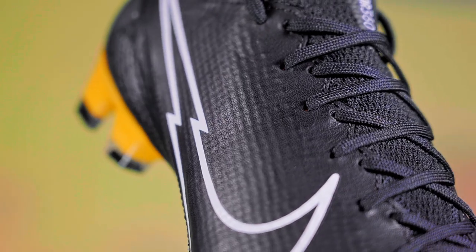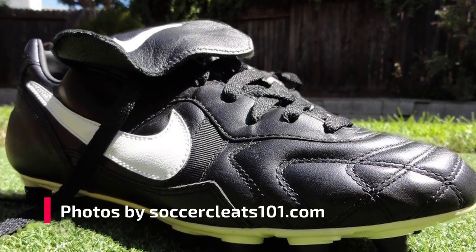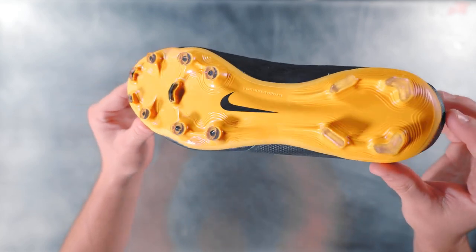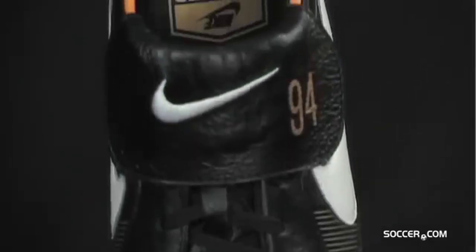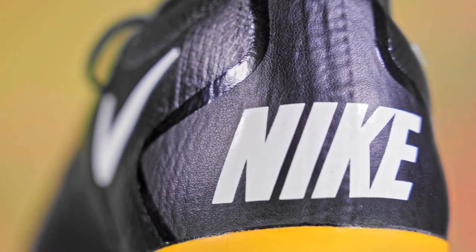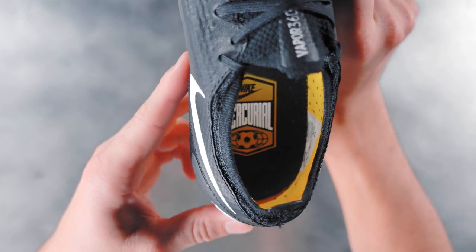The design elements of the 2020 Techcraft pack have been inspired by the original Tiempo Premier, which was seen across America during the World Cup of 1994. The color scheme features a gorgeous pop of pro gold and was inspired by a limited edition Tiempo Premier 94, which was released back in 2009. You can see this design inspiration come to life in the bold Nike graphic blocking on the heel of each silo, as well as the silo name on the insole of each cleat.